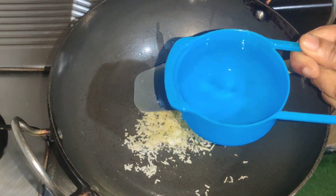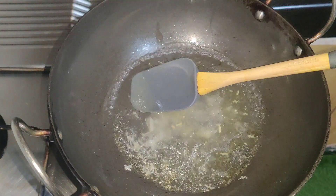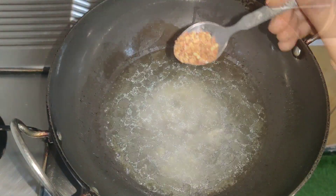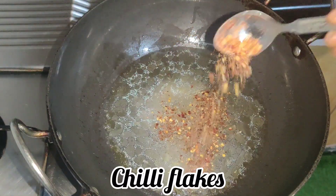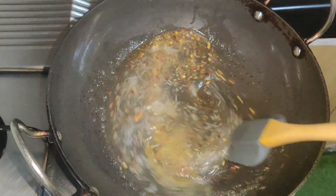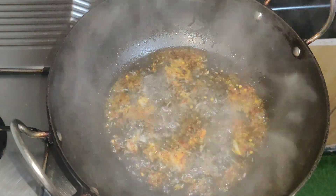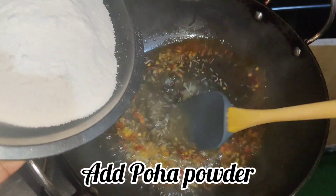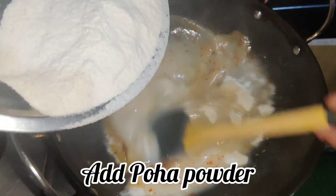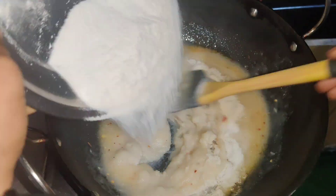I have 1 cup of water. After 2 cups of water, we will add 1 teaspoon of chili flakes. Pour into the pot and mix. Add 1 cup of water and mix. Make the measurements correct.